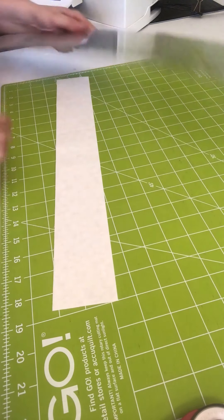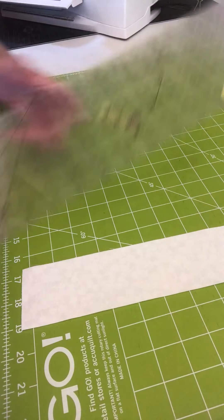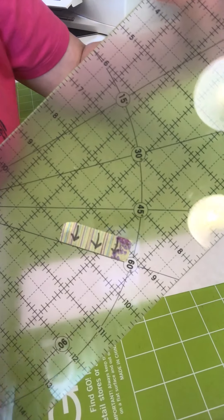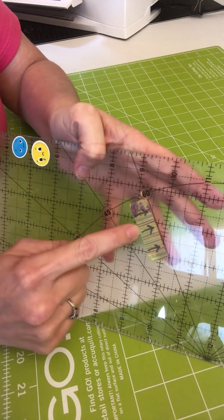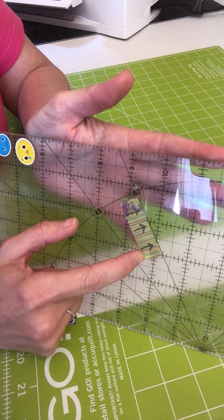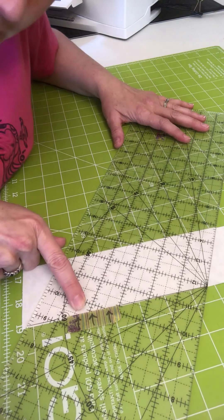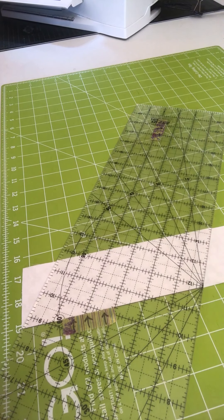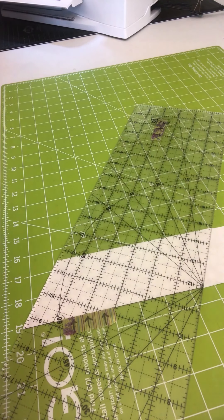Let me zoom in close here for you. This is the doubled-up fabric strip. If you look on your ruler, you will see that you have a 60-degree line. You might also have 15, 30, 45, and 60. We're going to be focusing on the 60-degree line. I like to put a piece of washi tape on here with an arrow pointing to it — that really helps me figure out where I need to be. I'm going to take my 60-degree line, put it on the very bottom of my strip, get it as close to the edge as possible, and cut off and discard this end piece.